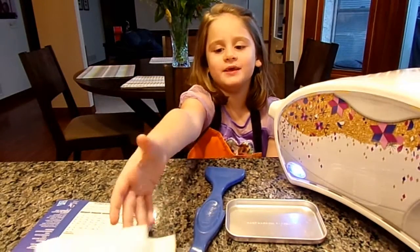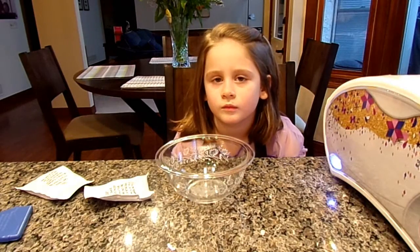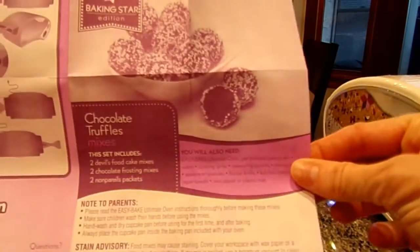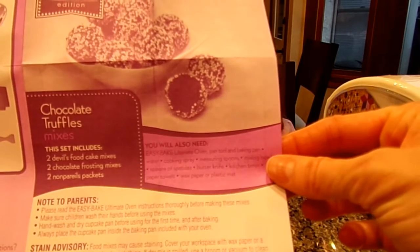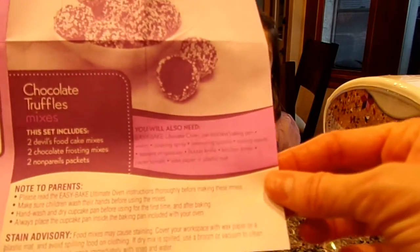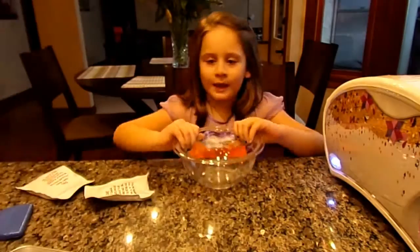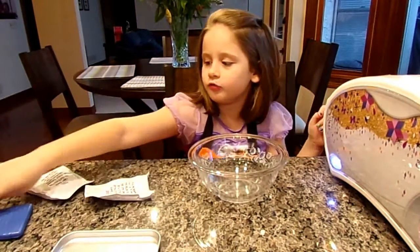We're going to have to add some water. According to the instructions, we are going to need the pan, the pan tool, the baking pan, water, cooking spray, measuring spoons, a mixing bowl, spoons, a butter knife, a kitchen timer, paper towels, and wax paper or plastic. A lot of stuff! We have some of it here — our bowl, a tray, and this.